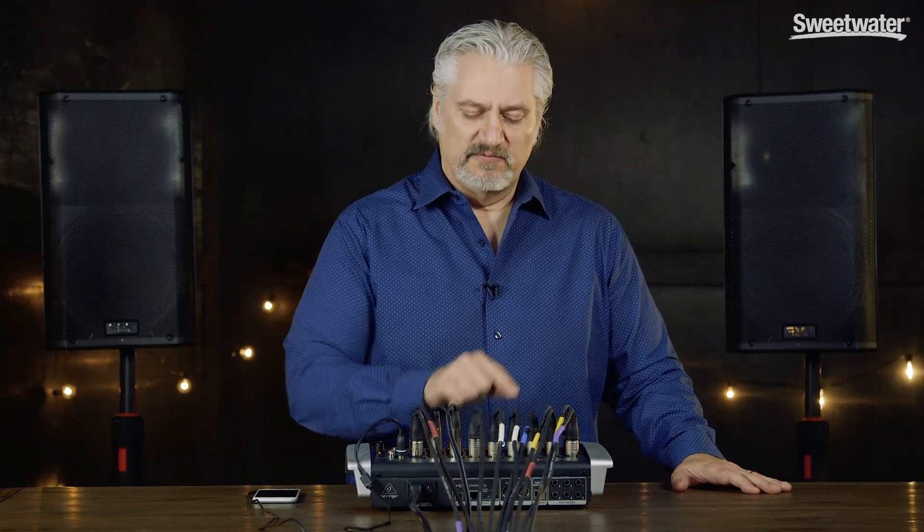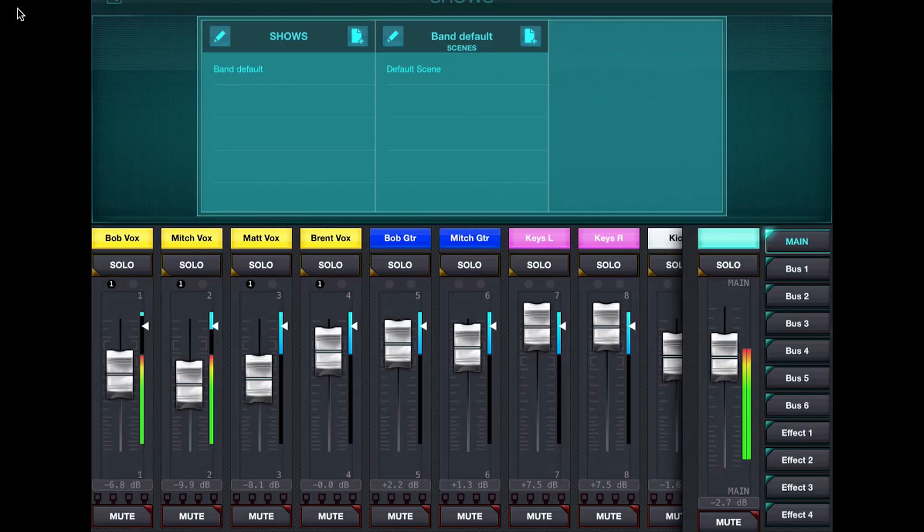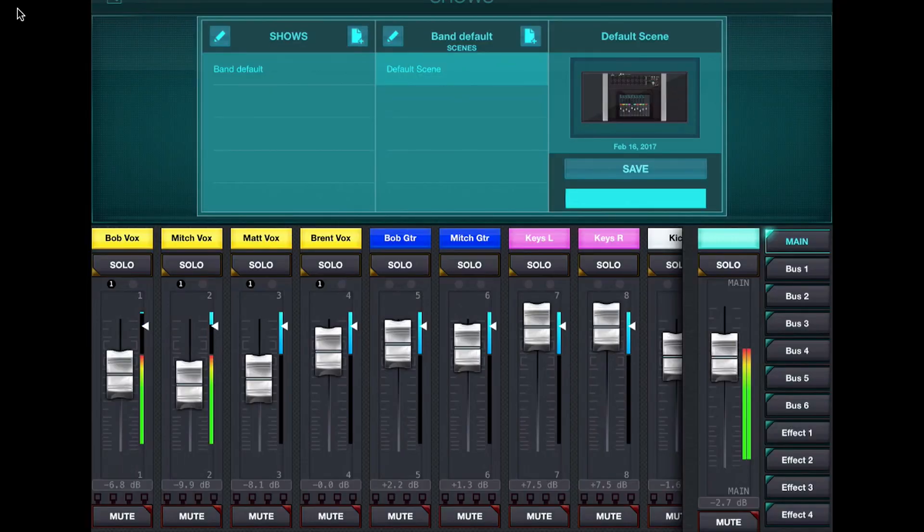Once I have my basic setup, I've configured a band default show where I've saved all these settings in a single scene that I can reload. That scene restores all my settings to the basics when I turn the mixer on — basic EQs are set, sends are set, effects are set. I just push up the faders and I can start getting a mix and fine-tuning. It's a very fast way to work and one of the huge advantages to using a digital mixer.